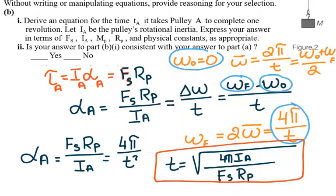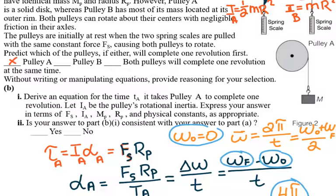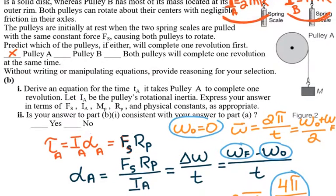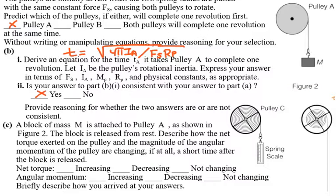For the second part, they ask: is your answer in part B1 consistent with your answer in part A? In part A we said that the inertia of B is larger than the inertia of A, so it will take longer for B to make one revolution and A will complete one revolution faster. Here we see that time depends on inertia — larger inertia in B gives longer time, smaller inertia in A gives less time. So yes, it is consistent with the answer in part A.